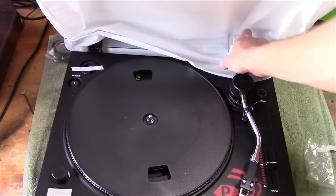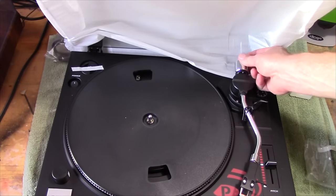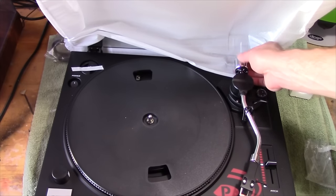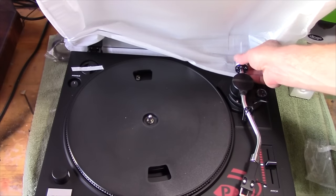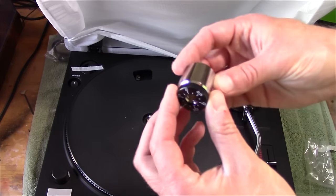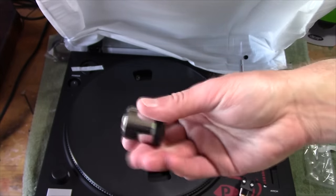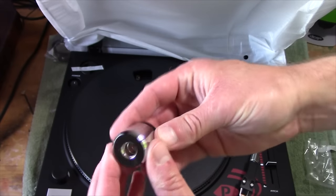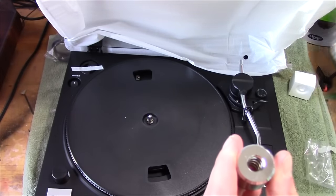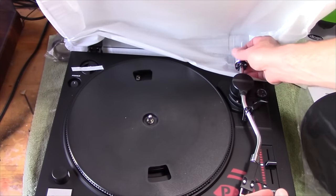I'm going to get the counterweight set up. It's got an honest-to-goodness counterweight on it, too. This counterweight looks like — I'm kind of wondering if this counterweight will fit my Marantz turntable, because I need a counterweight for that. I actually have a counterweight that looks exactly like this. There's a lot of weight here — you can see it's solid. I don't know if it's aluminum or steel, but it's probably steel because it's definitely pretty heavy. I don't think aluminum would be quite that heavy.